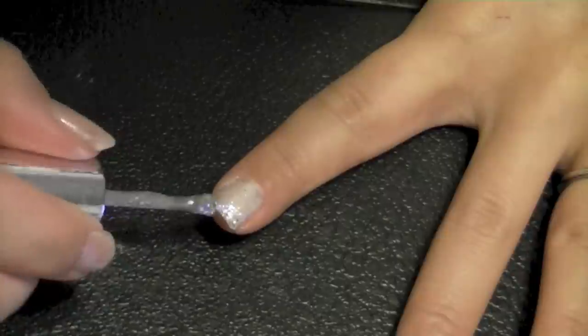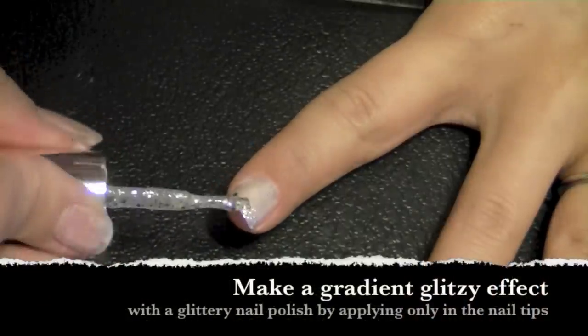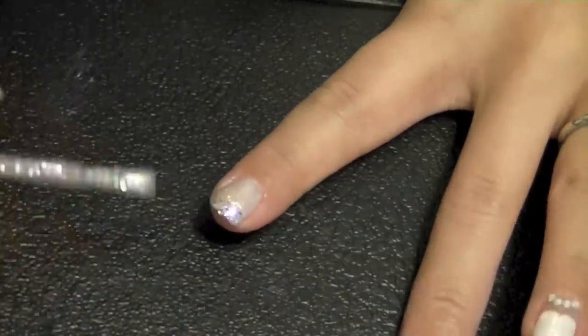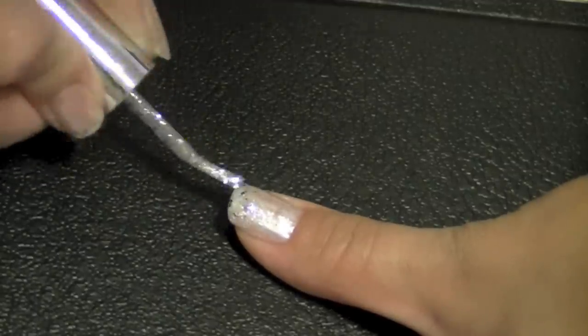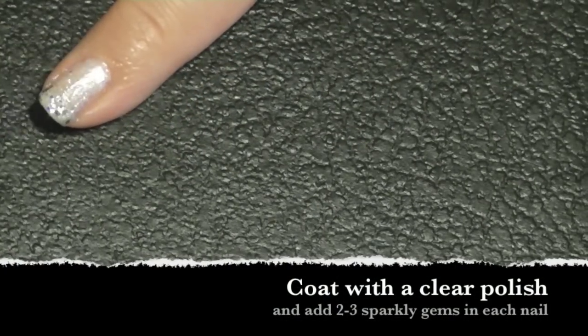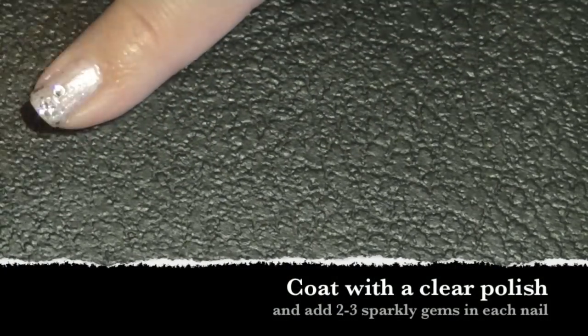Now I'm taking a glitzy glitter polish and applying this to my silver nails, but only on the nail tips so it creates a gradient effect — every girl likes a bit of sparkle! Coating the nail with a clear polish, add two to three gems to give it a little bit more bling.